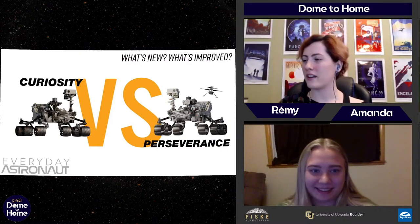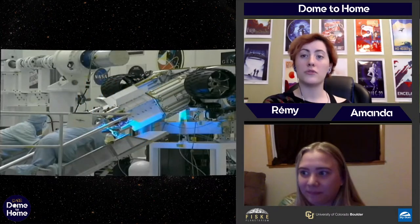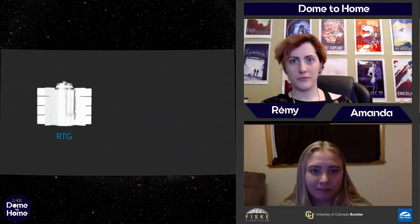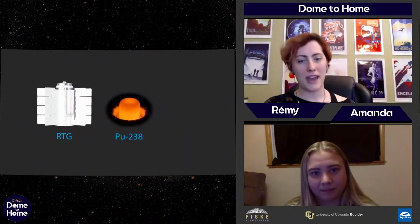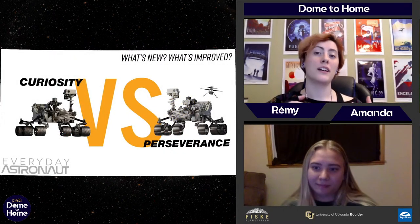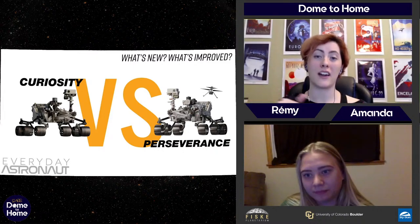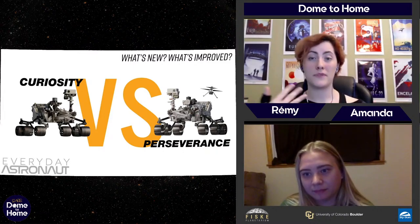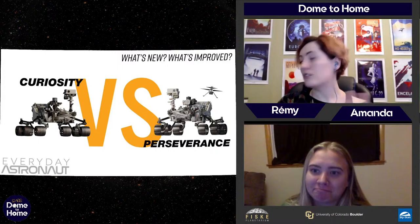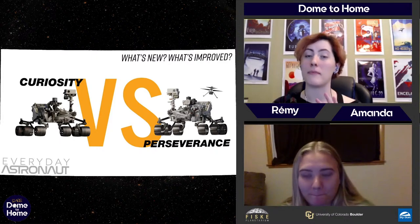Jeremy mentioned that Curiosity also uses that radioisotope power system — the nuclear battery. A lot of the older rovers use solar panels, which work really well. But one of the problems with Mars is there are a lot of dust storms and nighttime happens. The reason we lost Opportunity is actually because of those solar panels getting covered in dust and just never getting cleaned up, so it couldn't recharge. That's why we looked into nuclear batteries — they're not dependent on the sun, and they also keep the equipment warm the whole time.